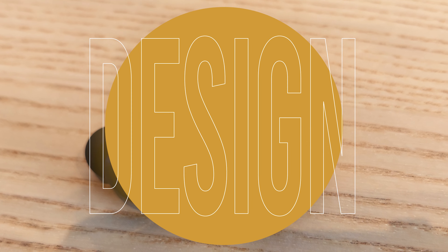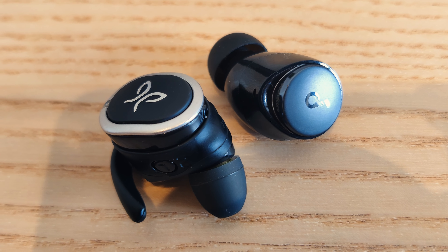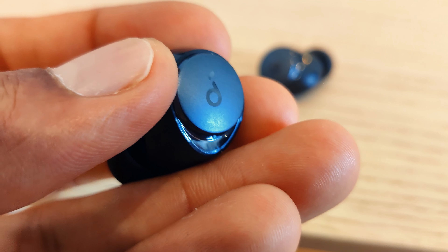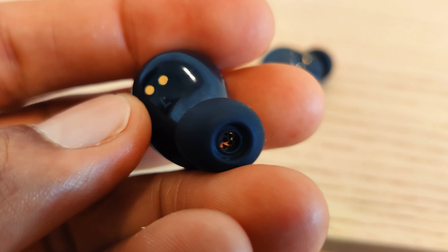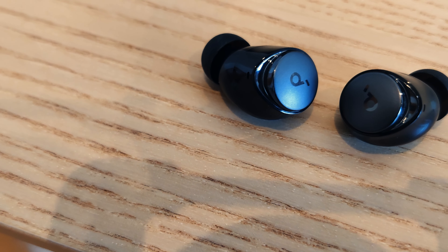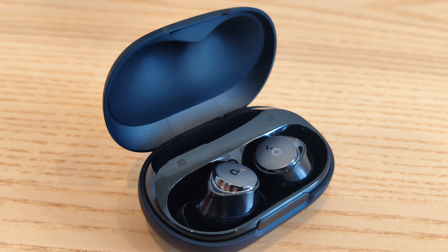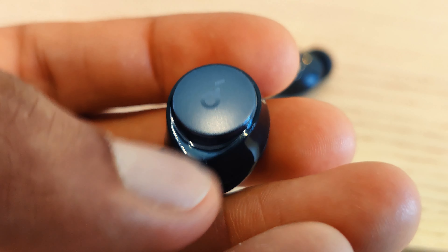The earbuds have a very unique design similar to the Jaybird Runs, but this isn't necessarily the sort of design I like because I find this design tends to stick out of my ears a little more and not really sit very comfortably inside your ears unless they have a little fin that holds them in place. They have a shiny black look and don't actually stick out of your ears that much. Both earbuds have touch-sensitive buttons to access controls such as play, pause and skipping a song.